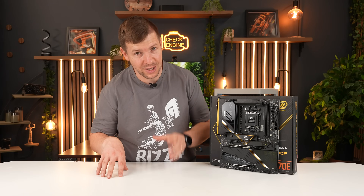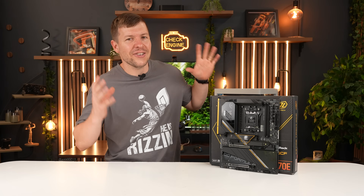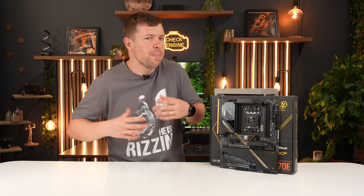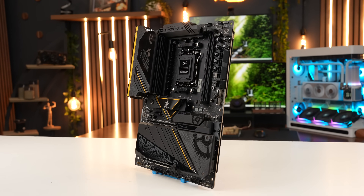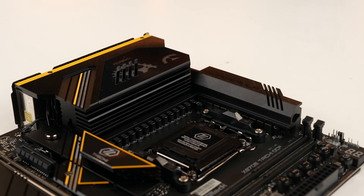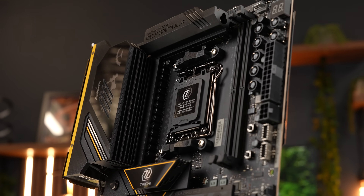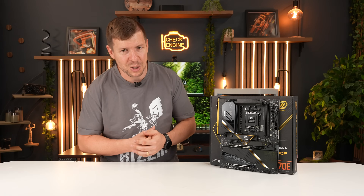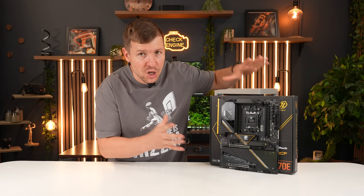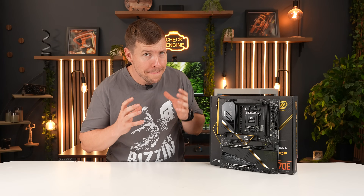Now if you're serious about overclocking and serious about power, the ASRock X870E Taichi OCF is the motherboard for you. This is the let's-see-how-far-we-can-push-it board — built for enthusiasts, the type of people who run stability tests just for fun and get excited about voltage regulation. You get a huge 22+2+1 power design, way more than any normal system, but exactly what any enthusiast wants for pushing Ryzen chips to their limits. A key design choice here is one DIMM per channel — you only get two sticks of RAM, but it's a much cleaner signal, letting you push speeds all the way up to 10,400 MHz+.